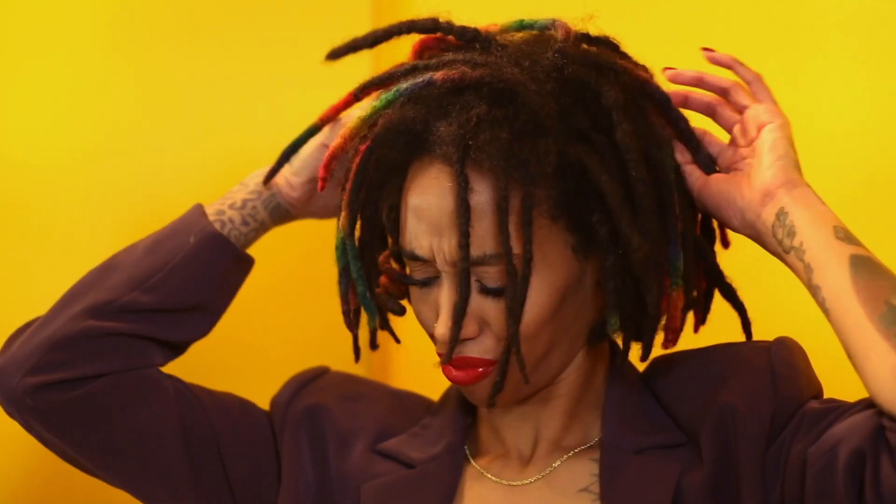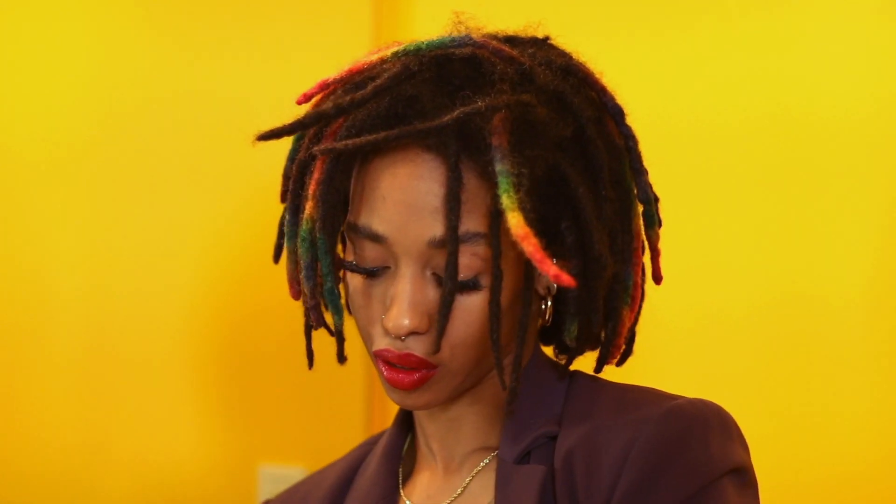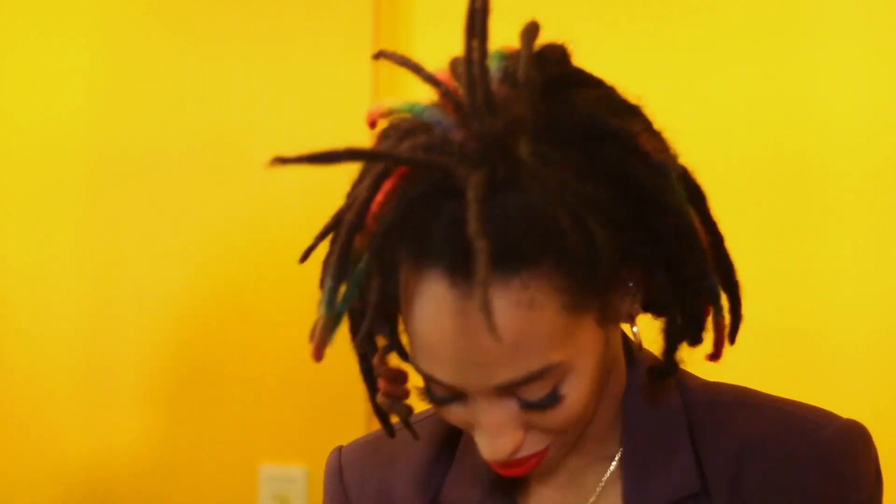If you guys did like this tutorial, please remember to give me a big thumbs up and subscribe to be a part of the lock family. If you've got the courage and the confidence, join me on this no retwist until 2022 challenge. I hope you guys have a happy and safe Halloween — until next time, bye bye!